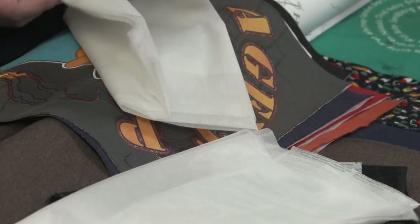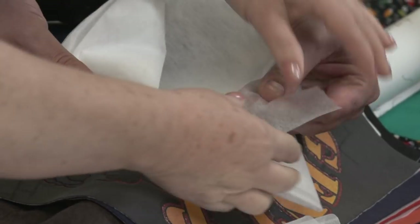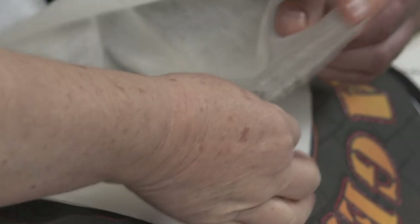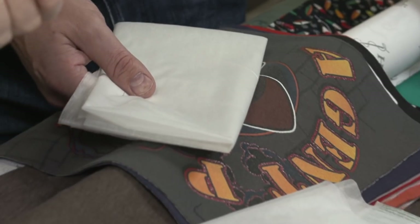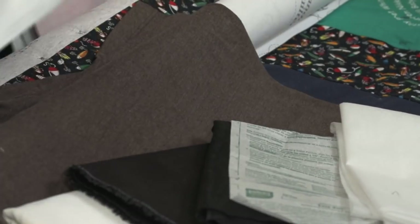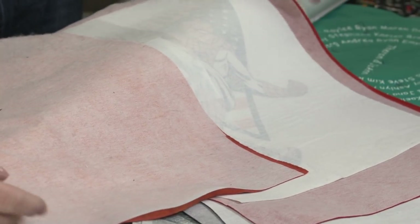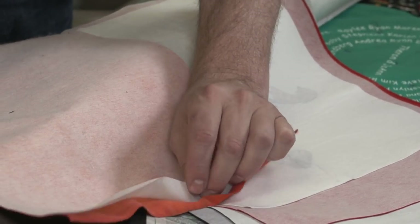This one is a non-woven stabilizer — it's almost like a paper, you could tear it. But once it's on there, it stabilizes. We'll list all of these stabilizers in the video notes. Here are some t-shirts I already prepped for a t-shirt quilt — I've used two different kinds, the woven and the non-woven. You can see just a little bit of the difference between them.